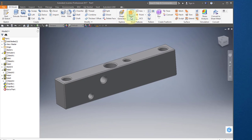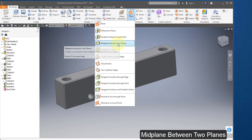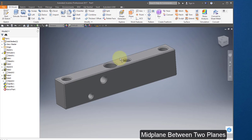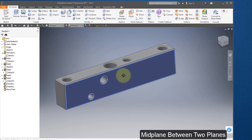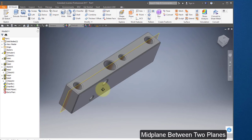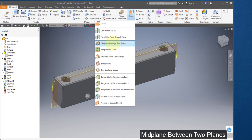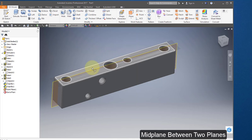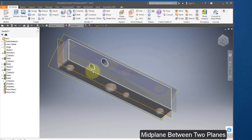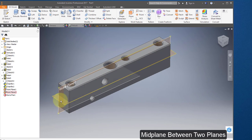I'm going to create two work planes, and these are going to be to simplify assembly. Select mid-plane between two planes. Select this face and the back face — that puts a work plane right down the center of the part. Do that one more time: mid-plane between two planes, select the top of the part and the bottom. There's a bisecting work plane right down the center of the part.